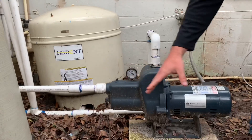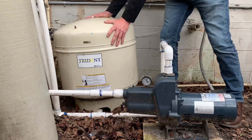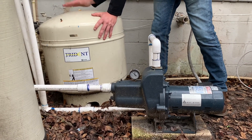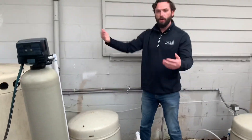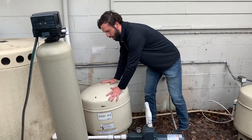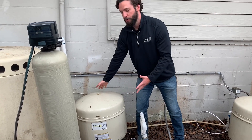The water comes in and it's pushed into this right here. This is called a pressure tank — sometimes they're also called holding tanks. This holds the reserve water for the house, the pressurized water for the house. So if you open up a faucet, water comes out and it's pressurized water. That's where it's stored right here. It just holds pressurized water.